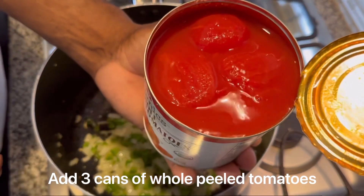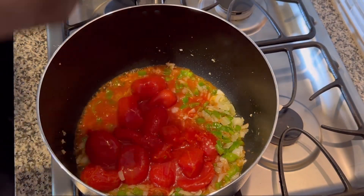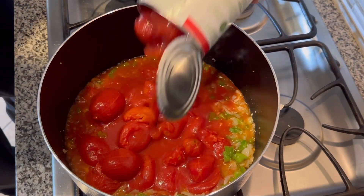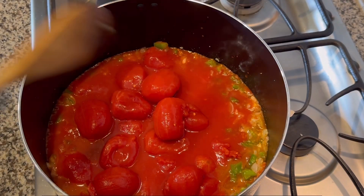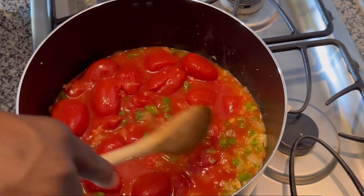Then you're going to want to add your whole peeled tomatoes. We used about three cans — you can use three to four cans depending on how much you're going to make. Then you're going to want to stir the tomatoes with your vegetables.